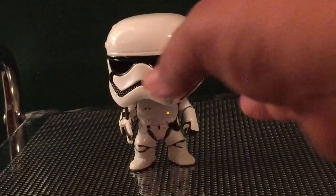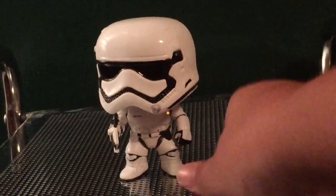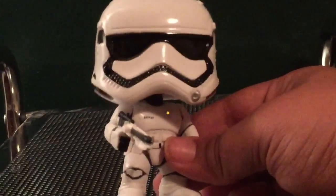Alright guys, so here is the pop itself. Of course you guys know I hate the bobble heads, because now the head's on a swivel forever. But yeah, here is the pop itself.